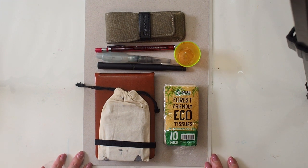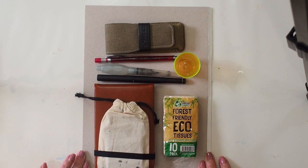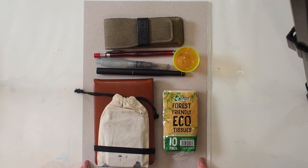I've actually laid this out so this little square of card it's all on — this is an A4 sheet, so this will show you that this is quite a compact kit.